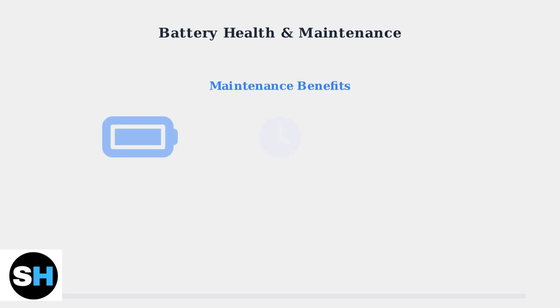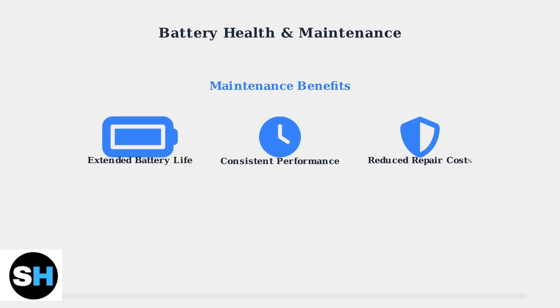Following these maintenance practices will significantly extend your robot's battery life, ensure consistent cleaning performance, and reduce the likelihood of costly repairs. Proper care today prevents problems tomorrow.